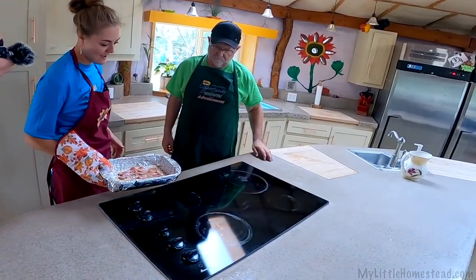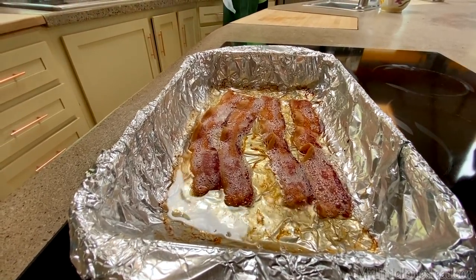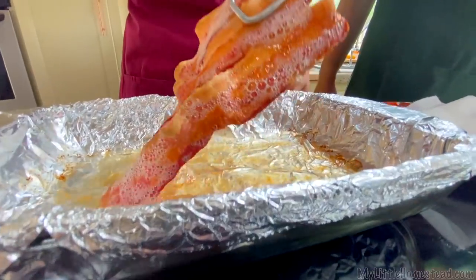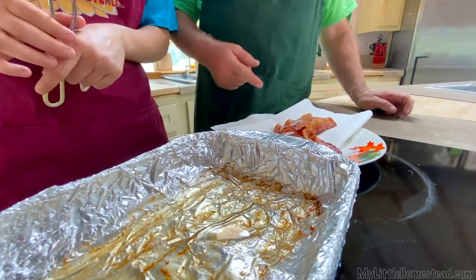Would you look at that. One of the things I was wondering about is if it would really sizzle, but it doesn't really look like it did at all. How's the oven look? It looks clean to me. There it is, bacon. Let this set and cool and then that way we can wrap it all up and chuck it into the trash.